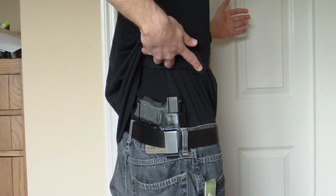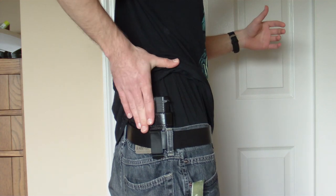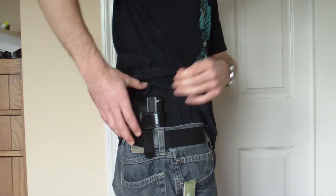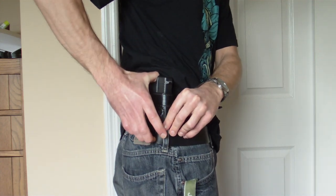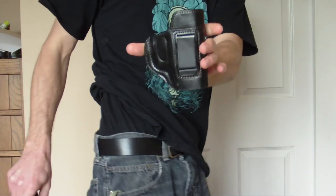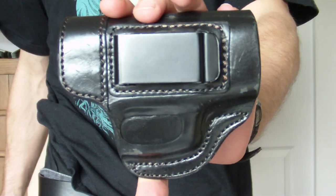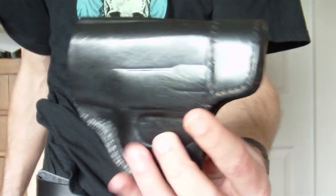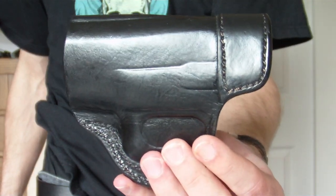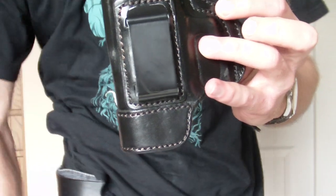So we got it right here and it's just an in-the-waistband holster. This is a Glock 27. It's really just a little holster I picked up on eBay — it's got the metal clip there. I got a couple of them from eBay, but this one has really held up pretty well. If you guys are interested in it, I'll put the seller that I got it from up there.